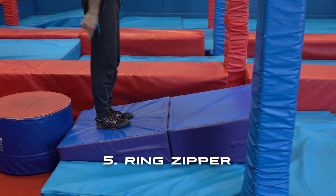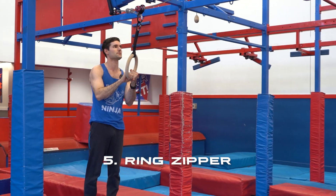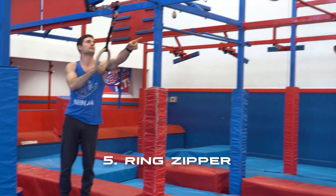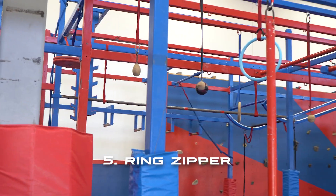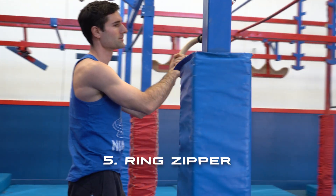This blue pad is your start. You've got the ring here — this will be raised up for the two older age groups. You've got the blue ring as well. Both of these rings are just hands, and then the big raised blue pad at the end is your landing platform.